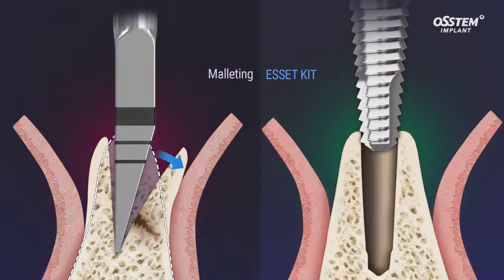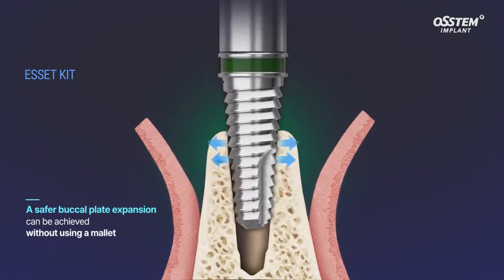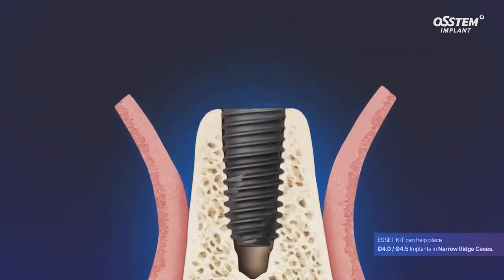Eliminates the use of a mallet. A safer and easier buccal plate expansion is achievable when minimizing the risk of buccal fracture.